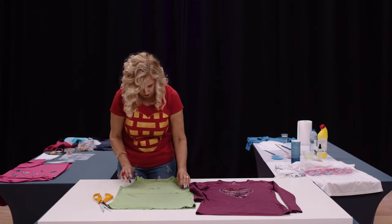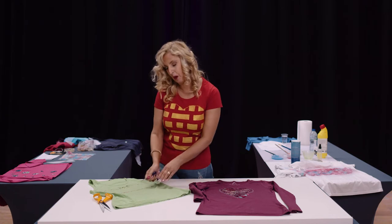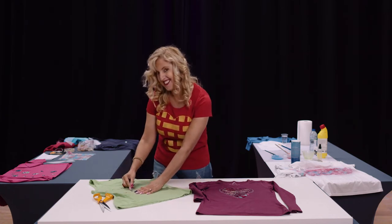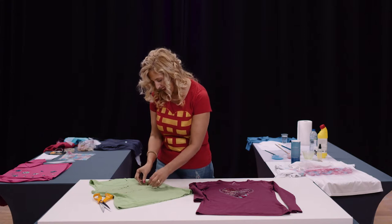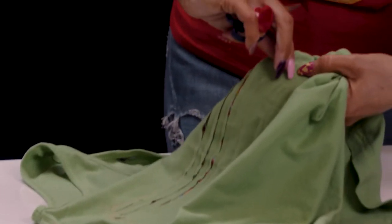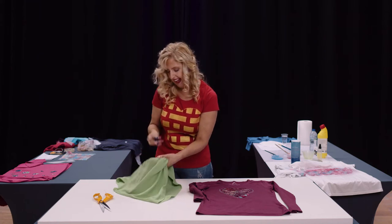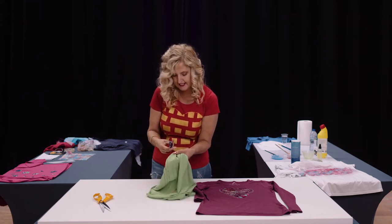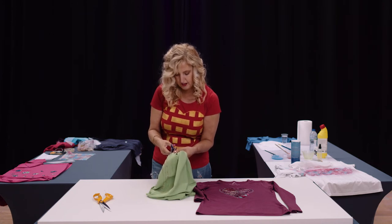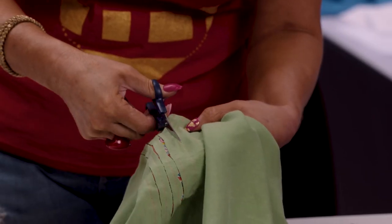Then all we do is cut from one side to the other — but be very very careful not to cut all the way through the underneath fabric. It's a bit fiddly; try to lift up the top layer and the back layer away from each other so you can only feel one bit, then cut a little nick and cut along, giving your scissors a wiggle every now and again just to make sure you're only cutting the top layer.